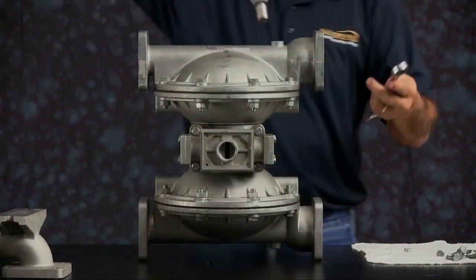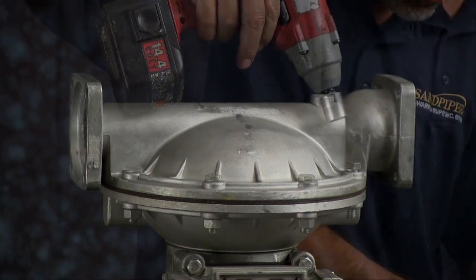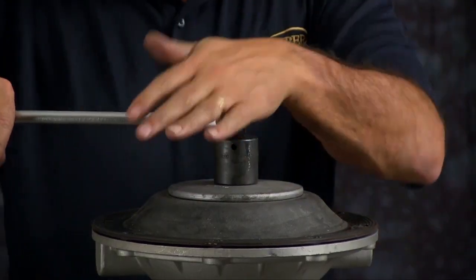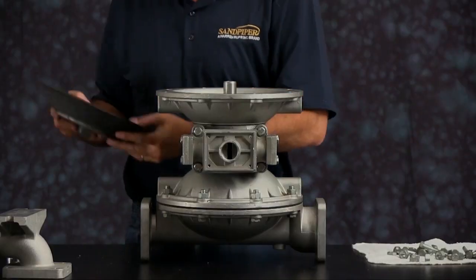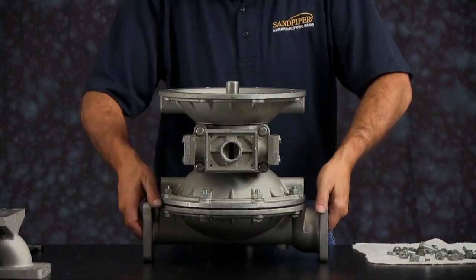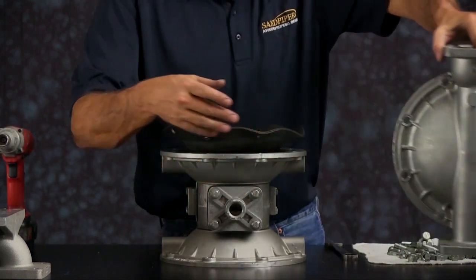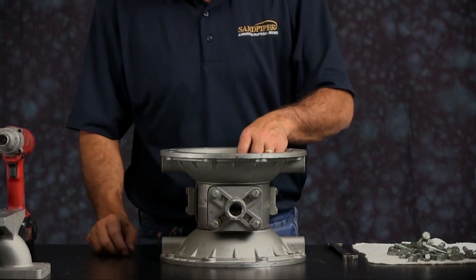Set the unit up on its side. You want to take off one of the outer chambers. Once you get the bolts loosened, set the outer chamber aside. Take off the diaphragm assembly — go ahead and break that loose. It may be a little difficult if the pump's been in use for a while. When you get it loose, you'll either get just the diaphragm assembly or the diaphragm assembly with the rod — either way it doesn't matter. Take the bumper and set it aside. Flip the unit over, take the opposite chamber off, get the outer chamber off, and pull the diaphragm assembly out. Now we have just the air side center section. Set the bumper aside.